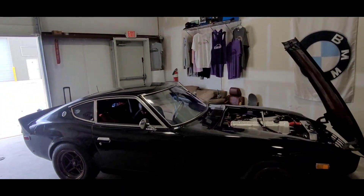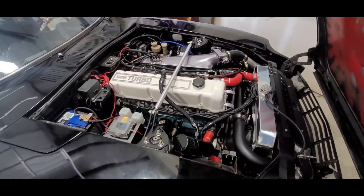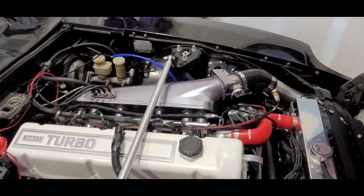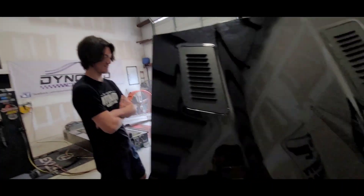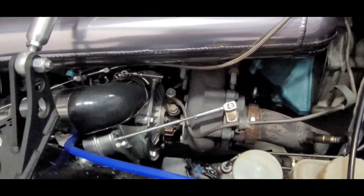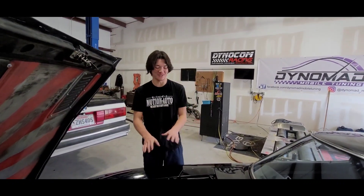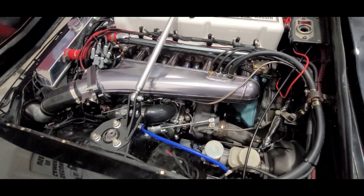So tell me, what's the setup on the car? It's a stock block, stock head L28. I have a T3/T4 turbo. It has a pro tuner's intake manifold — same on the exhaust manifold. It's a cheap eBay turbo, probably like 130 bucks — I think it's called the Turbone. We've got an internal wastegate and an external wastegate? The internal wastegate doesn't work. It has an actual Tial external wastegate.